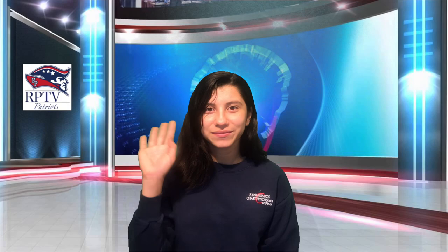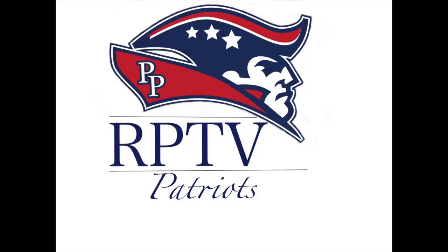Everyone at RPTV would like to wish all of you a thoughtful Thursday. And remember, reset your mindset. Have a great day. Take care. Bye-bye!